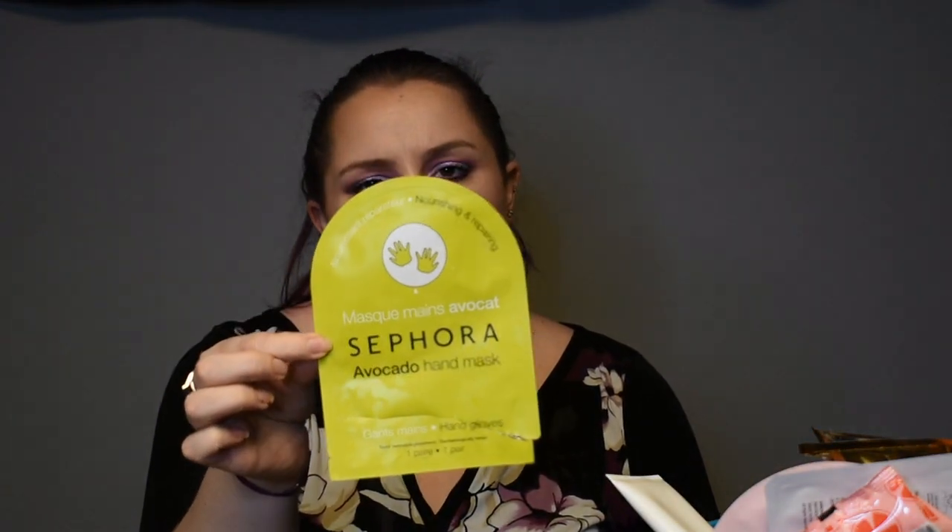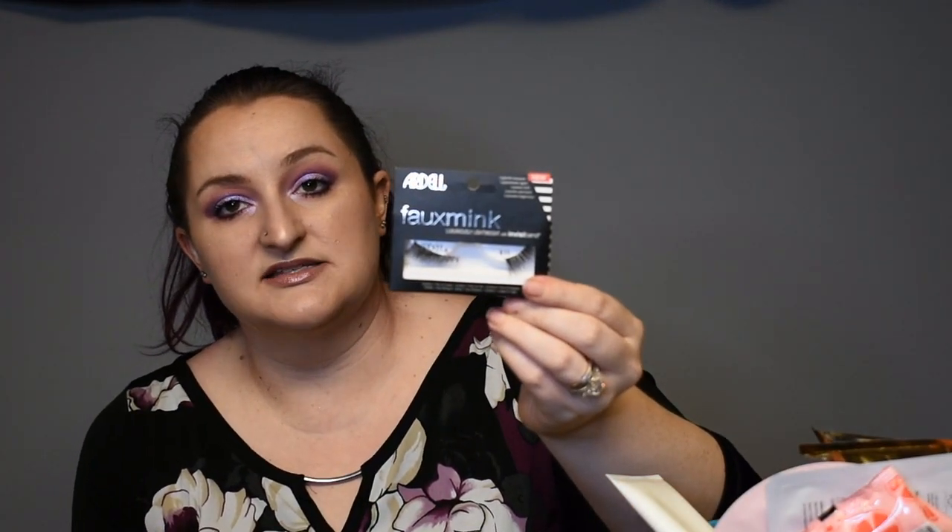The Sephora Avocado Hand Mask — not sure it did a whole lot, but it was fun to use. I probably wouldn't repurchase, but if it came in a subscription box I'd use it again. Now these I just threw in here this morning — the Ardell Foam Ink 811s. I tried to put them on my eyes this morning and they would not stick. I used two different coats of glue and gave it the time it needed, and I think they're just worn out and flattened. I did really enjoy them and would repurchase, but I have a ton of lashes upstairs so I need to go through those first.